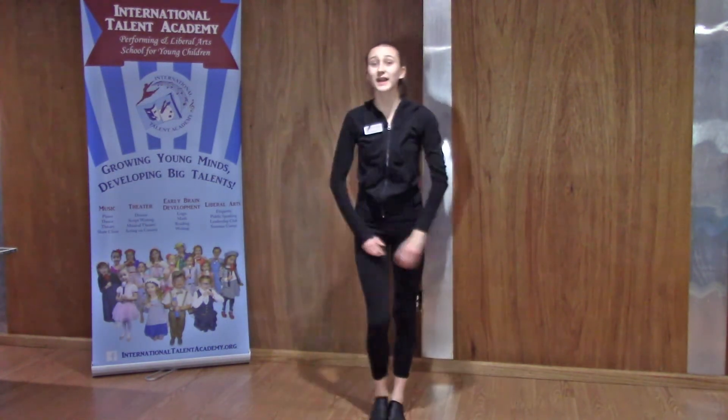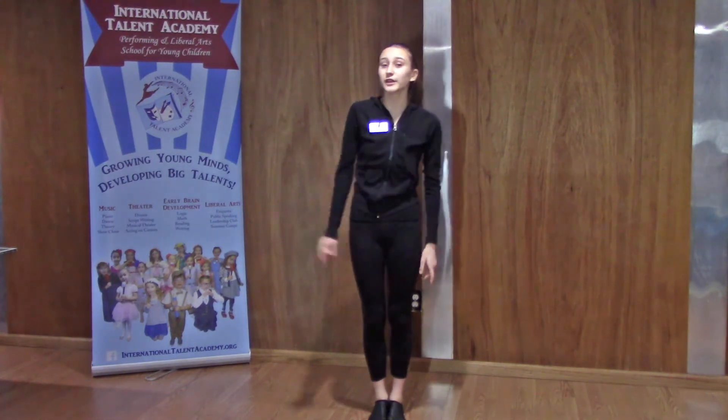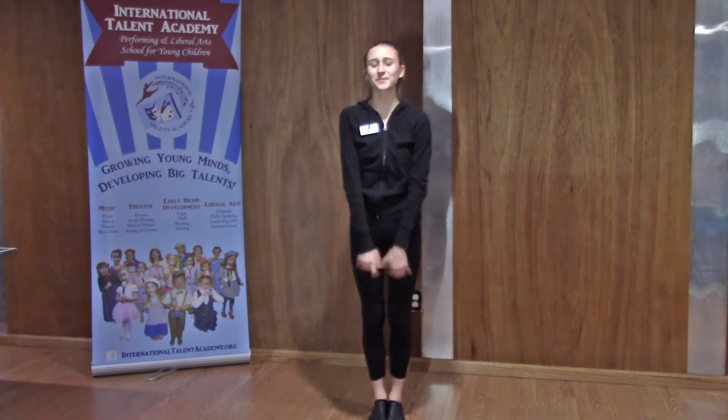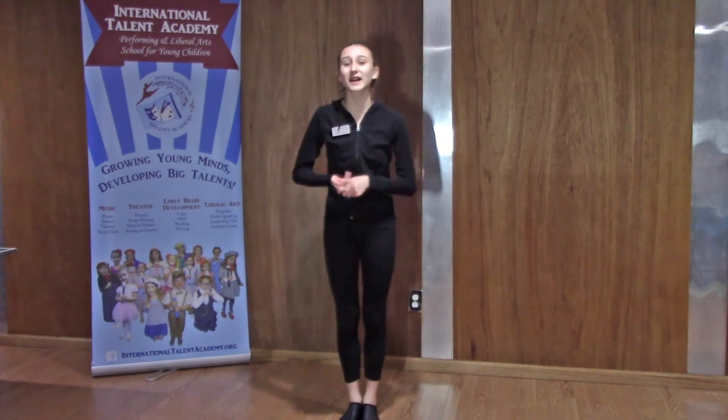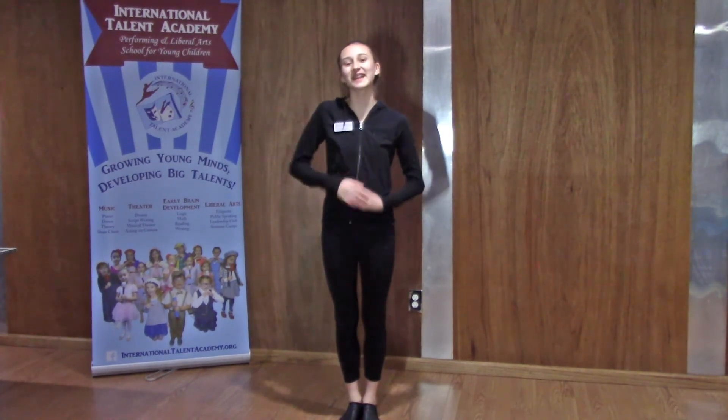Awesome, I hope you had so much fun doing this dance — I definitely did. If you want, you can go back, replay it, and do the dance once again and learn it at home. I hope you had a wonderful time, and I'm glad you're able to join the International Tanz Academy today. I hope to see you again. Bye bye.